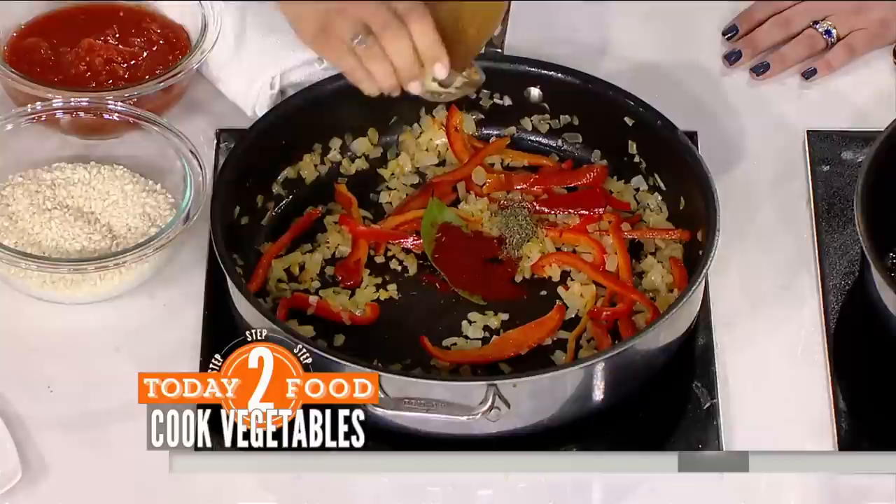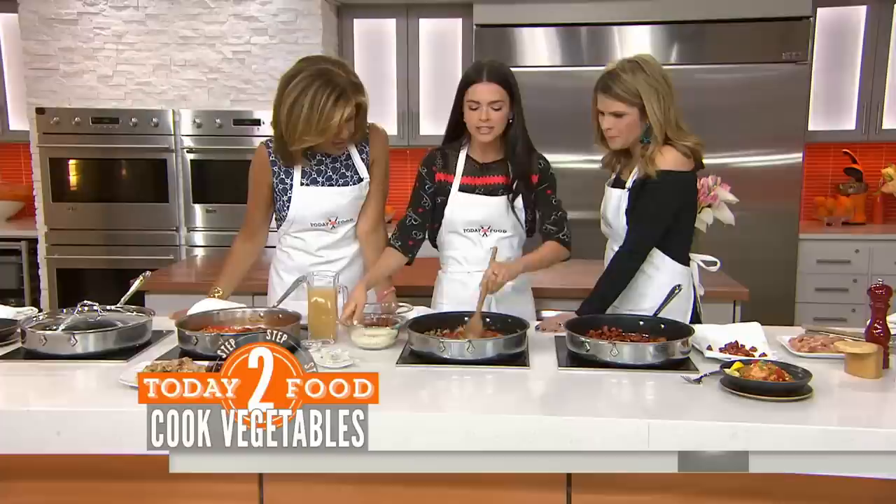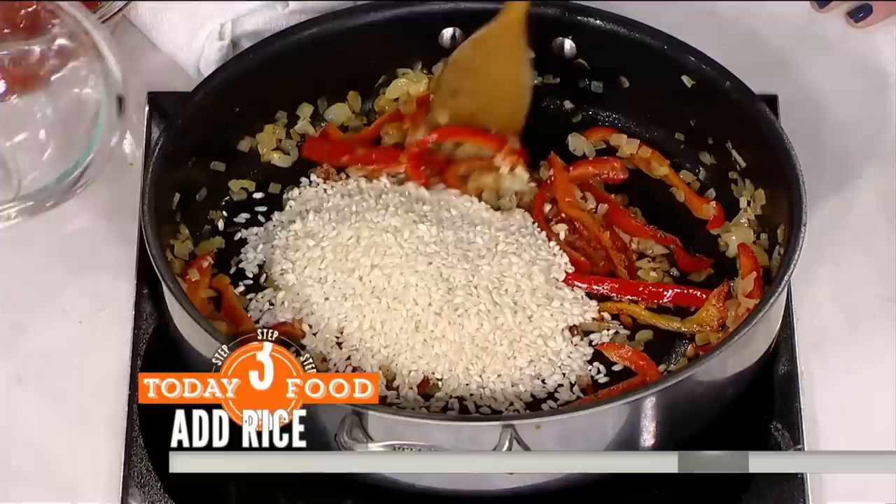Then you're going to add your spices — I've got thyme, a bay leaf, paprika, and garlic. There's really nothing fancy in this. It looks like a lot going on and there are a lot of ingredients, but it's all stuff that you already have. That's going to toast those spices.